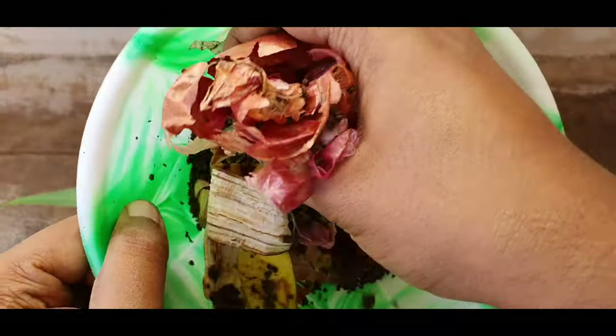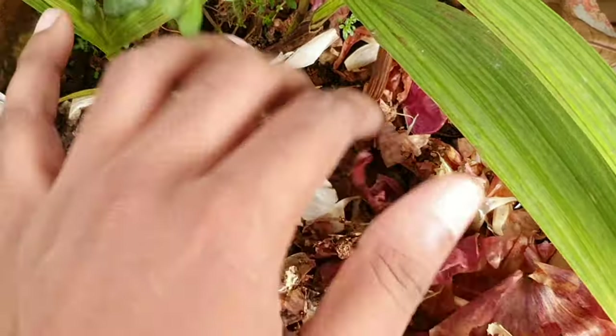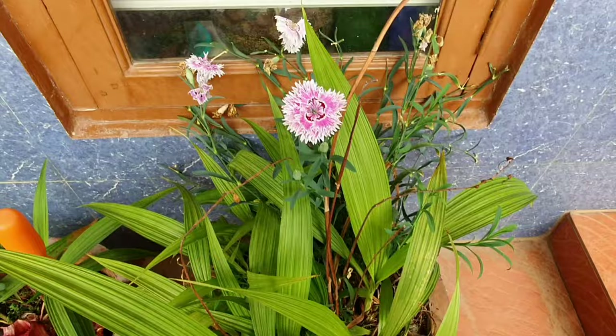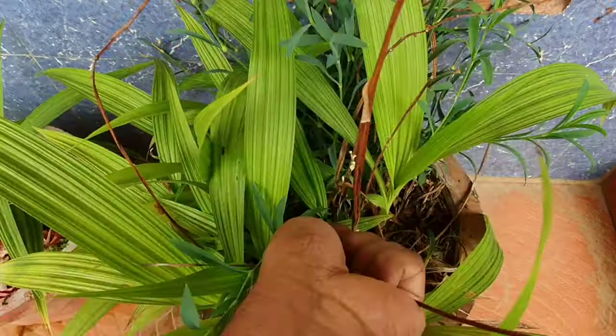While adding kitchen waste, add it on the periphery of the plant and not directly on its stem or the centre, because that could cause fungal diseases. Pruning: removing spent blooms along with the stalk can trigger more blooming.